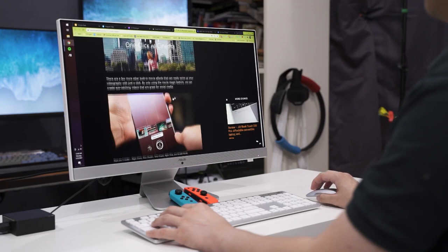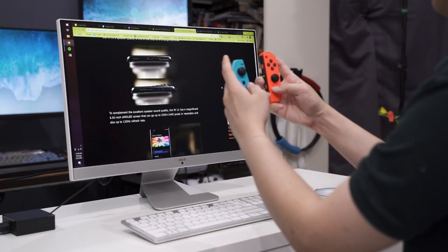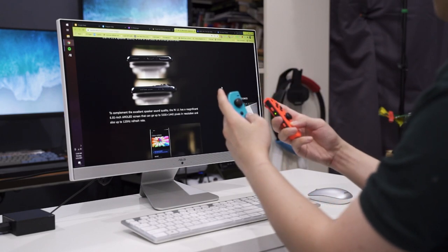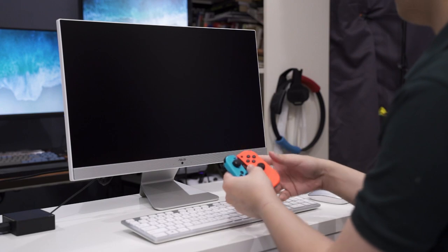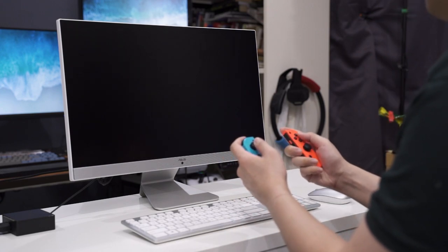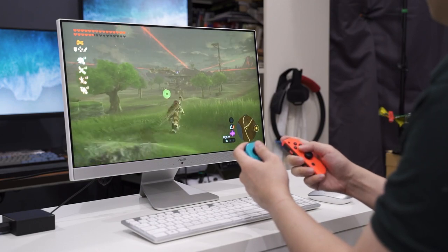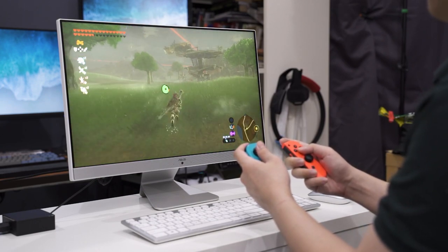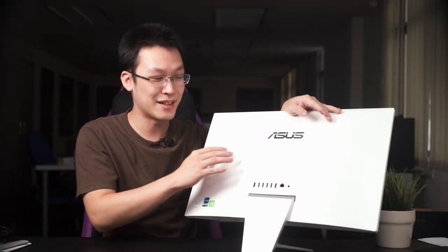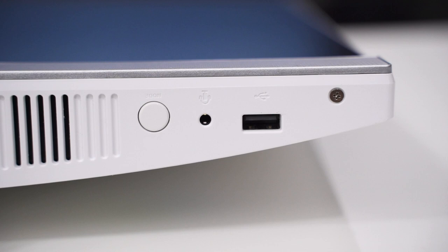That second HDMI is actually an input, meaning you can use this AIO as a monitor. For example, if you have a console, you can plug it in for a cleaner desktop setup. Most AIOs don't support this kind of input, so good job ASUS.